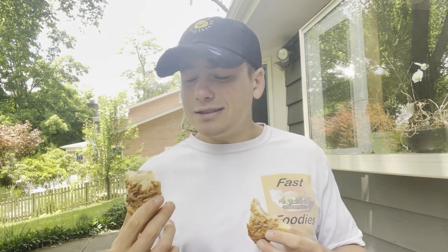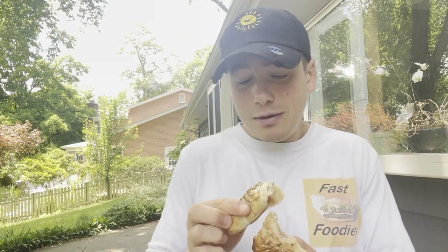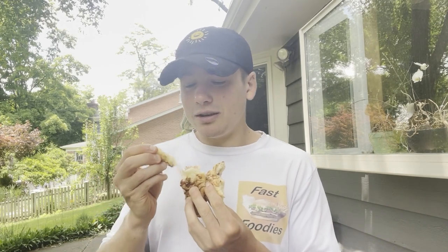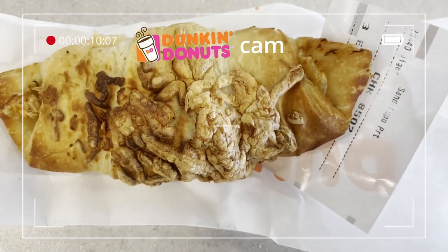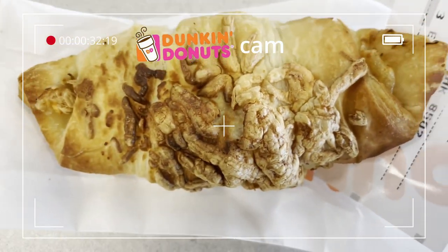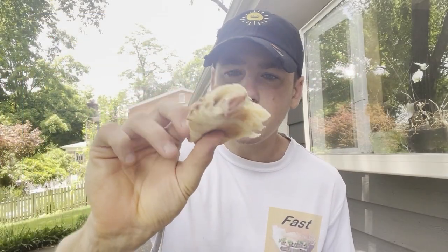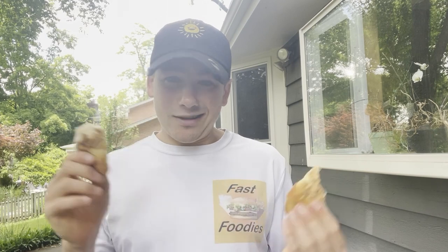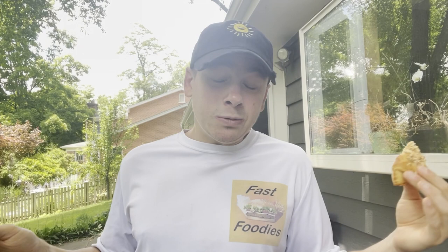I gotta give it to Dunkin' — this is pretty good. Now, is this ham and Swiss stuffed croissant as flaky, as buttery, as soft, as crunchy as the croissants over in Italy? No, honestly I wasn't expecting it to be. However, this is a pretty darn good croissant. It is soft, it is buttery, it is flaky. I thought they were just gonna give me a cold croissant with a slice of ham and a slice of cheese, but this is warm. The Swiss cheese is actually melted inside and it's not undercooked, not overcooked. I was not expecting this. I gotta give it to Dunkin' Donuts — and that's coming from someone who just came from Italy, where they know their croissants, and Switzerland, where they know their Swiss cheese.